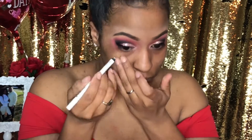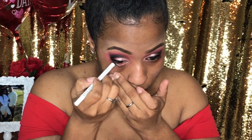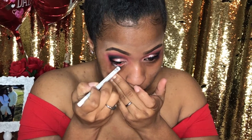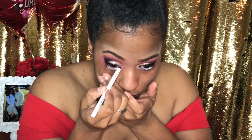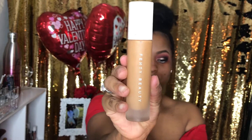So now for my waterline, I'm going to be using a white liner because I wanted something a little bit different for Valentine's Day. I'm applying that on my waterline and then I'm going to apply a very dark mascara onto my bottom lashes so that you can see the difference.